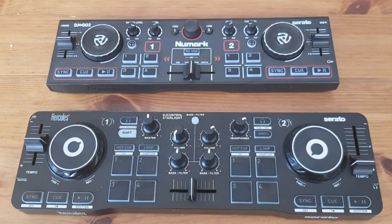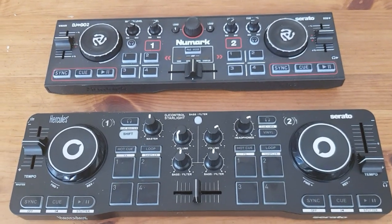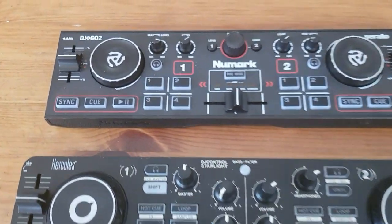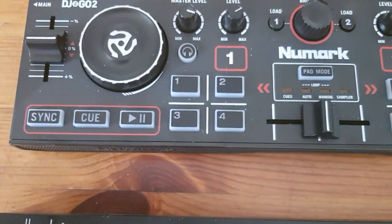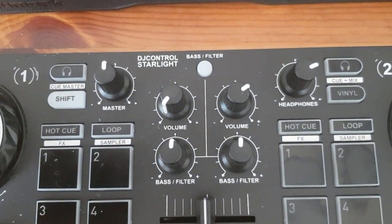I promised to do a quick first impression review of these two controllers that I've tried with Virtual DJ. The first one is the Numark DJ2Go 2 and the second one is the Hercules DJ Control Starlight.